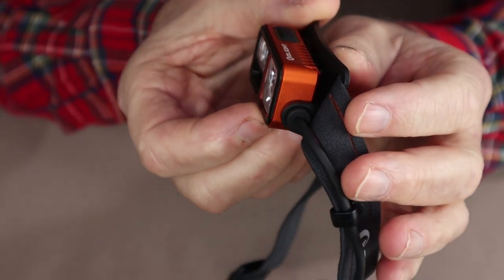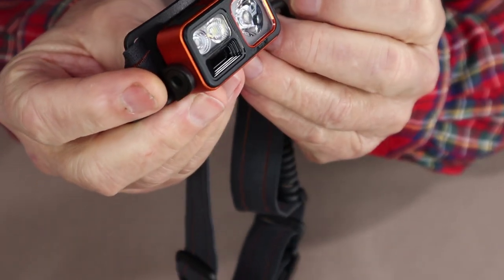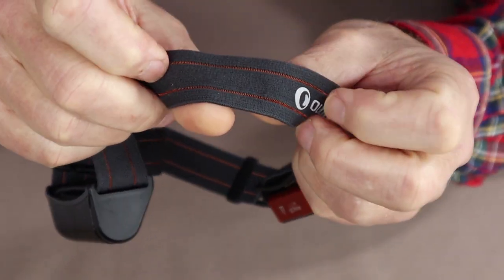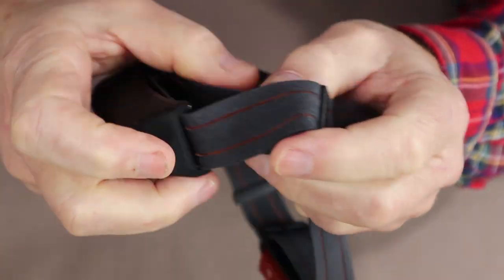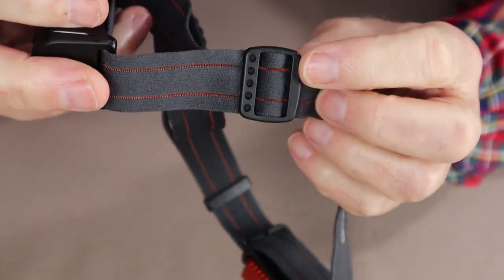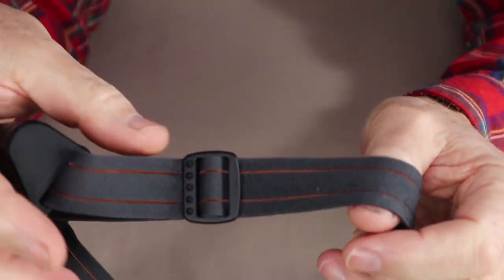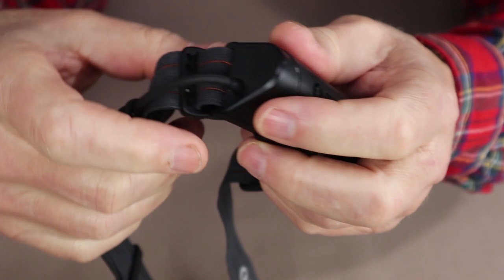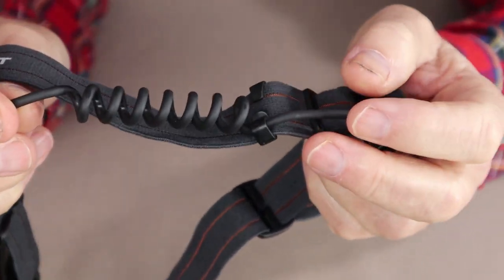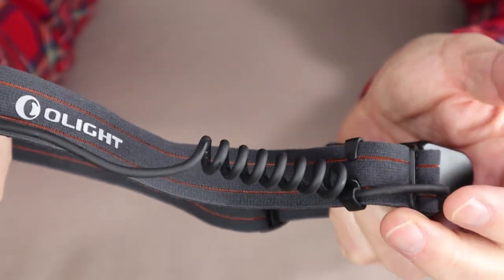This one has a rather nice burnt orange color to the aluminum casing of the headlamp portion. The option is to receive a black one if you want a more low-profile look. The sweatband has the Olight name on it with an accent of copper orange to match. There is a slide adjustment system next to the battery pack to expand or contract the headlamp around your head, and you can see the cable running up the left side with a bit of stretchiness and replaceable clips you can position wherever necessary.